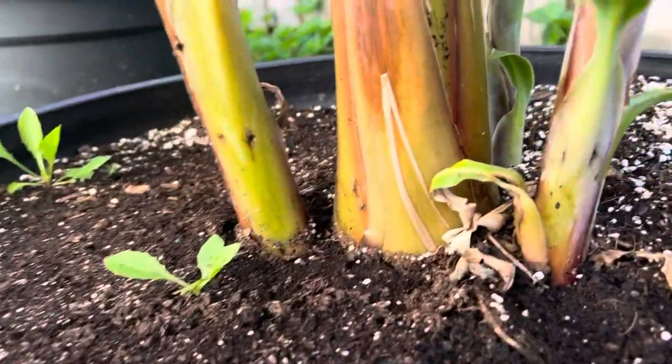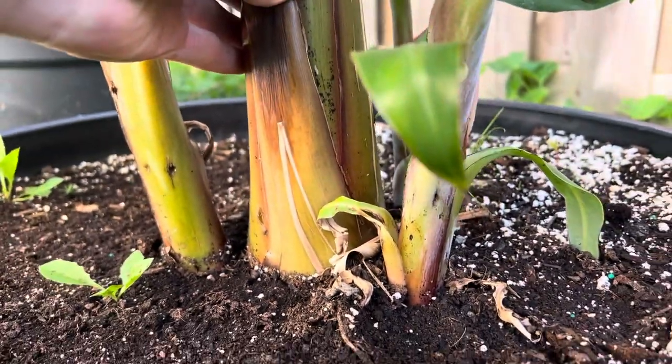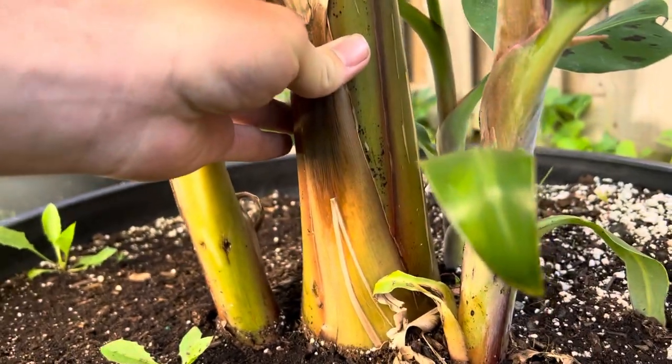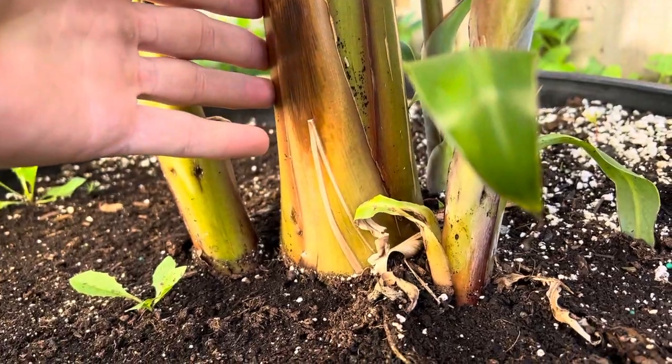And this trunk on the mother here is massive. I don't have a can, but it's massive — it's about the same size, maybe a little bit larger than a normal pop can, or soda, or whatever you call it.